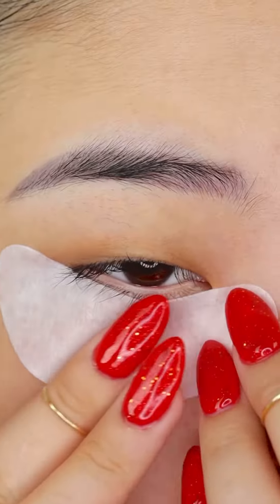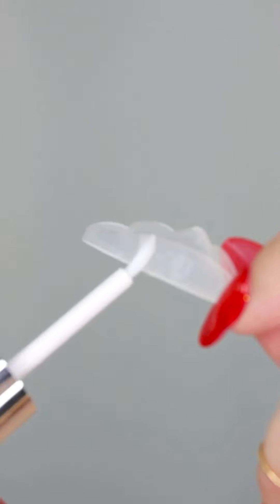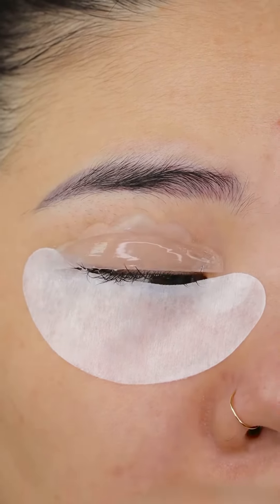Starting off with cotton eye patches, then I pulled out the smallest lift pads, take the glue and apply some to the pads, stick on the lids and brush one more time over the lift pads.